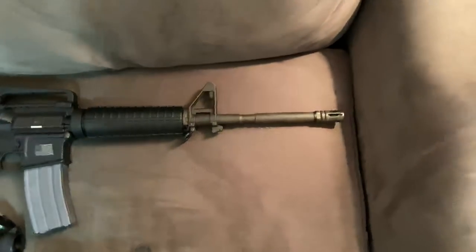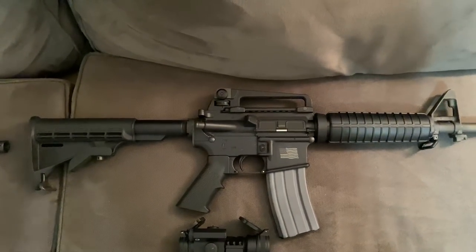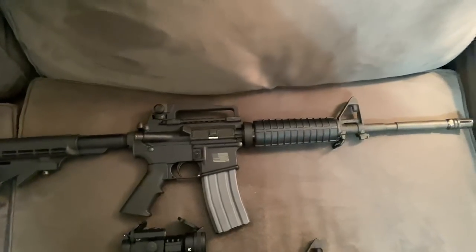Moving on to the AR-15s. Over here is my Windham Weaponry WW-15 in .556 — this is a basic AR A2 setup, same configuration as last time.